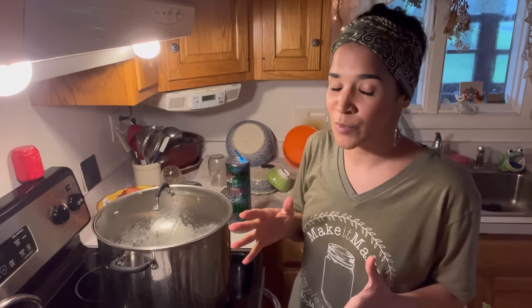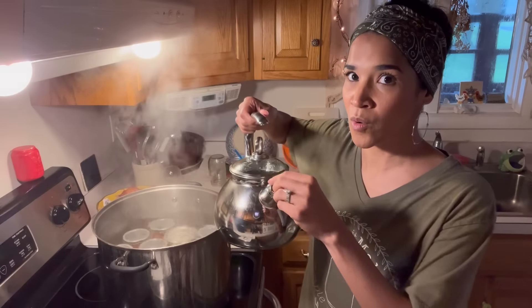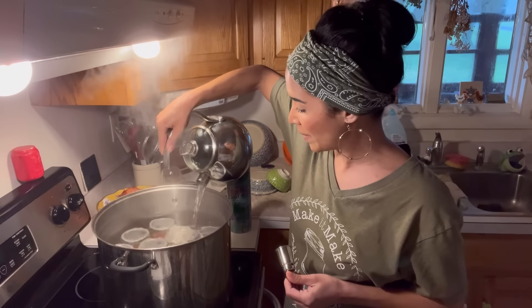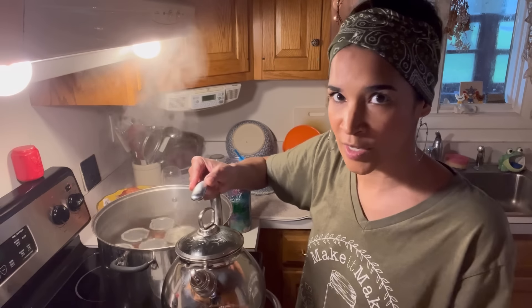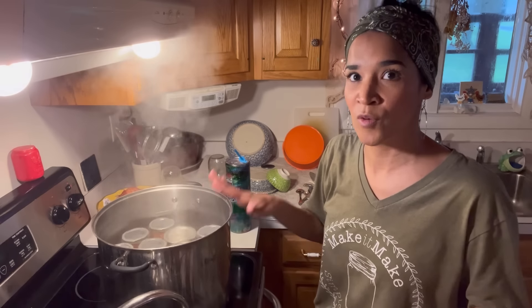We are about 15 minutes away from our two-hour processing time. I haven't had a lot of evaporation, but for the purposes of this video I'll show you how to top it off. I have my kettle with super hot water and I'm just going to add it to the water bath. If it brings down the boil for just a minute, don't worry about it — it'll come right back up as long as the water is super hot. And that's how you top off a water bath.